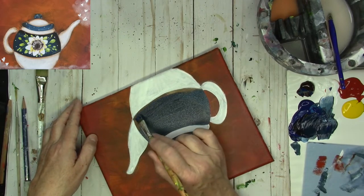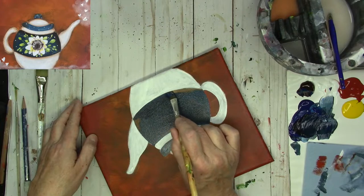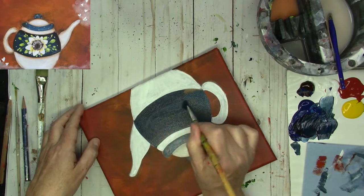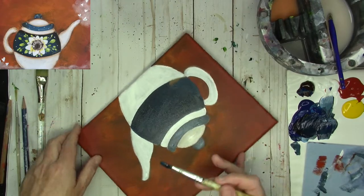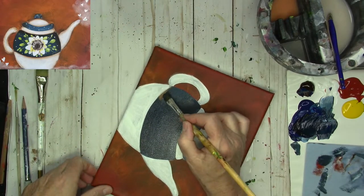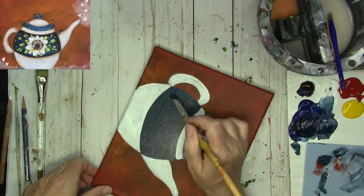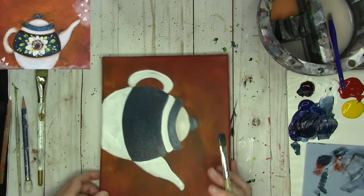I also enjoy brush mixing right on the canvas and getting some variations in the color — I'm okay with that. If you'd rather always have it exactly the same, just make sure you mix enough so that you won't have to mix more as the project goes on.